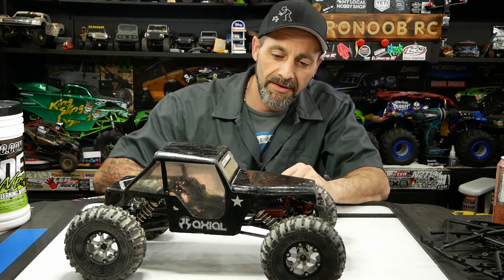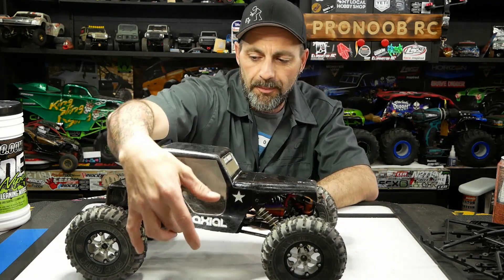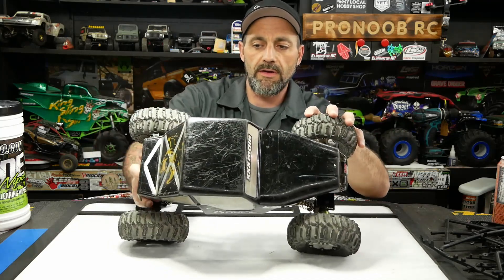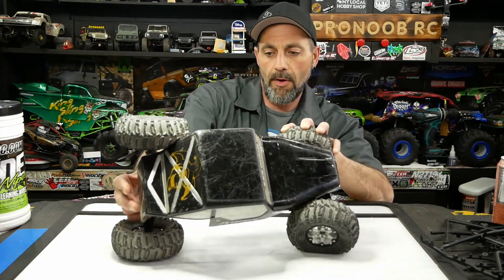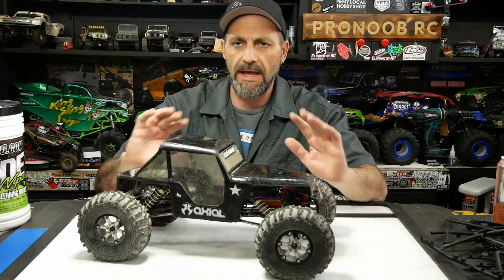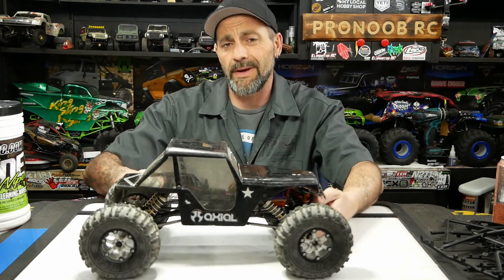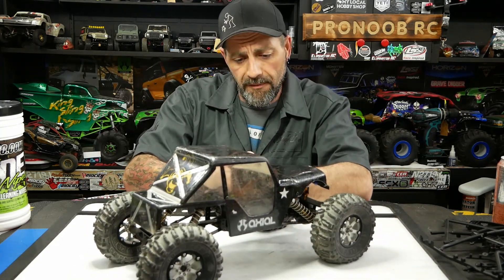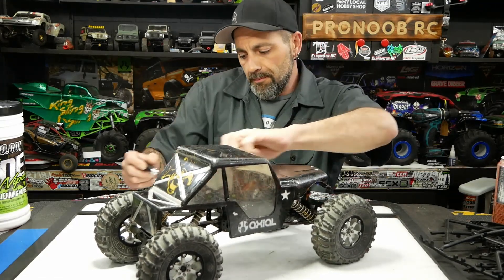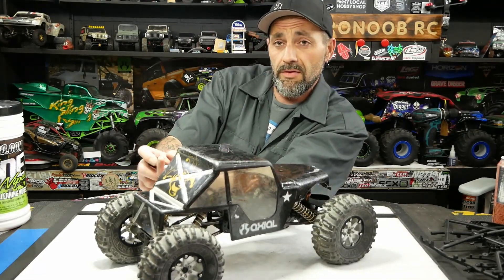On top it has a really thick old RJ Speed crawler body — it's a 70s Jeep with the pinched front and back so you can get the tires to wrap right over the body. Back in the day we were all about big articulation and big shocks. Let's pop this old body off — you can tell it's old because we were still using Phillips screws, because metric wasn't a big thing in the hobby at first.